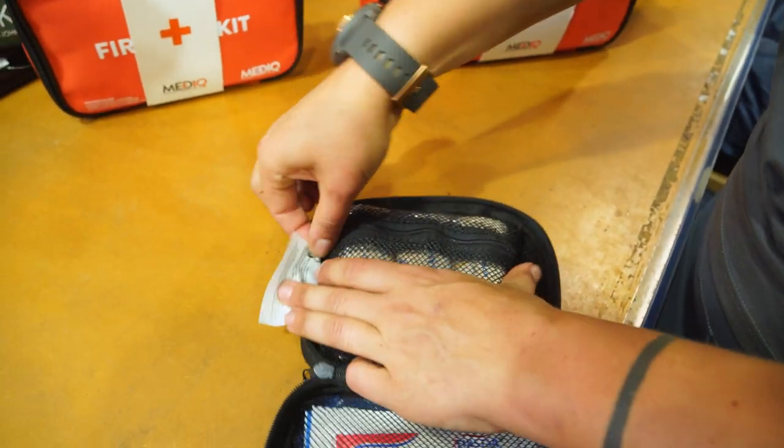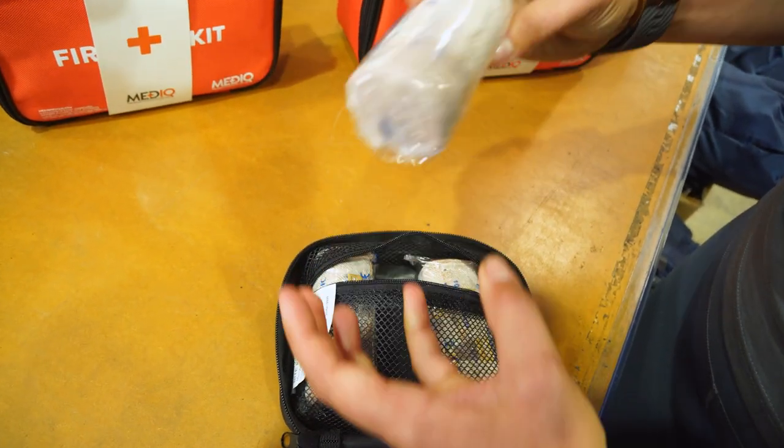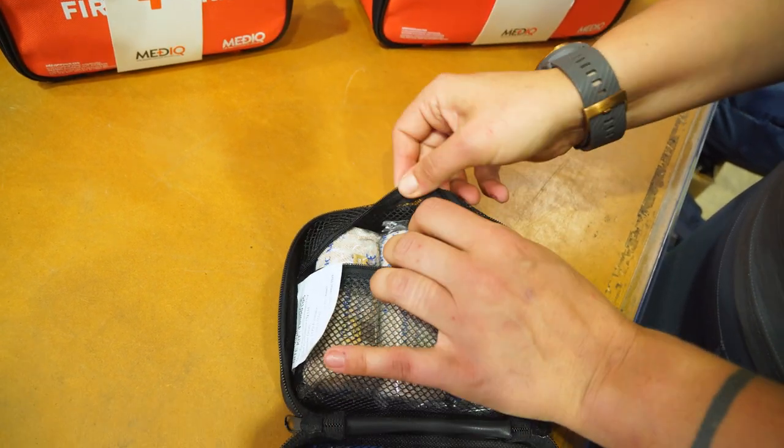And over here, we've got three firm elastic compression bandages for bandaging up the leg or the arm or the site of the bite.